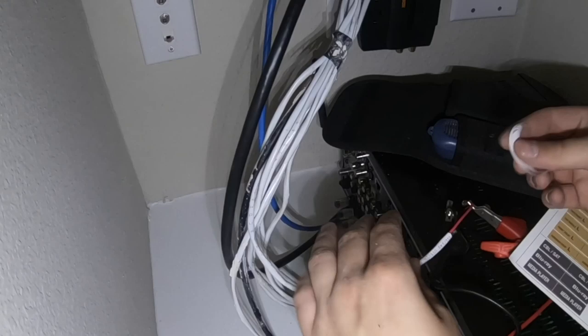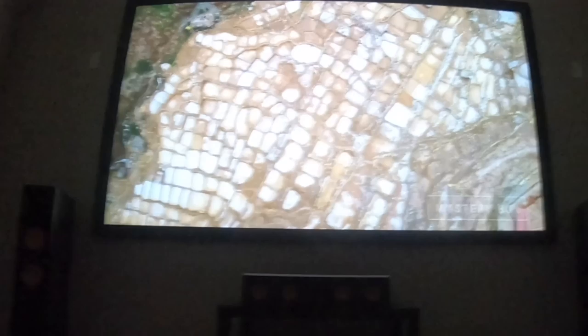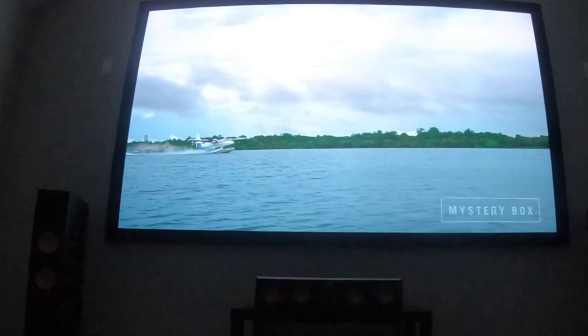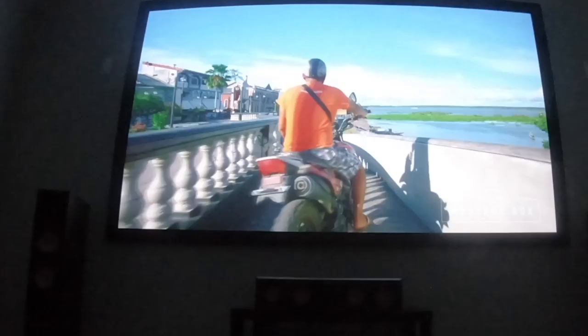Alright guys, once you've got all your lines labeled to the corresponding speaker, then you will hook them up to the back of the amplifier. It's pretty impressive how good quality you can get even when they spread the image out so far. We'll do some audio calibration here and then we'll do the audio demo for you.